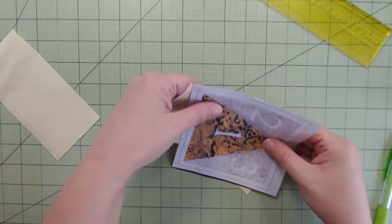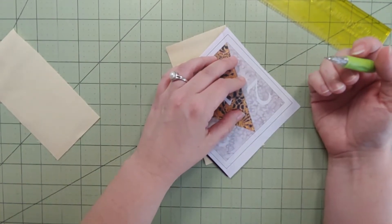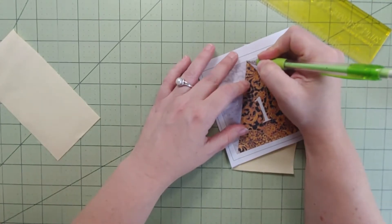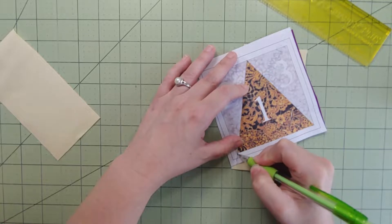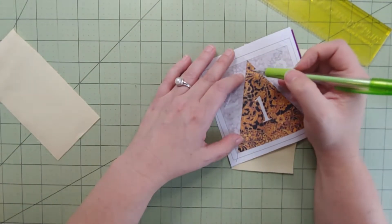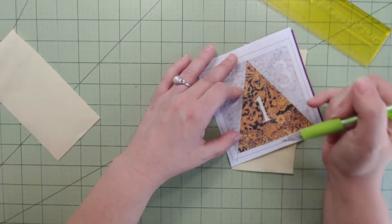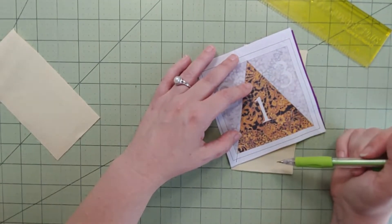Now the next step is to sew. Take this to the sewing machine, start right at that corner, and sew all the way through. I'm not going to backstitch at the far end because I know I have another seam coming the other way. Let me take this to the sewing machine, do this stitch, press it open, and then we'll come back and talk about piece number three.